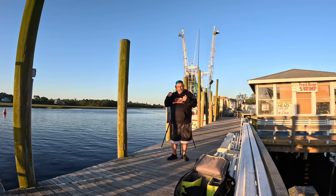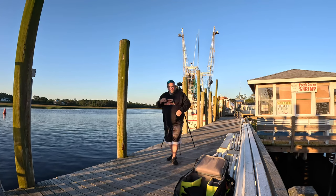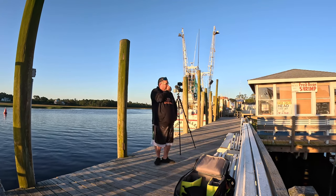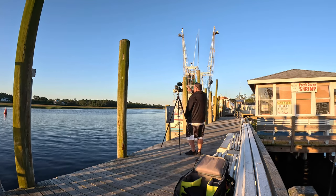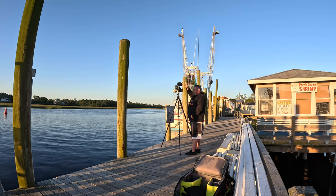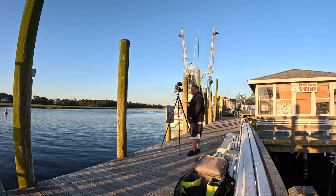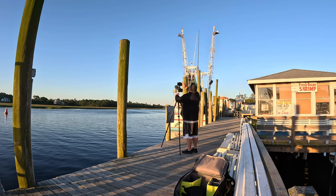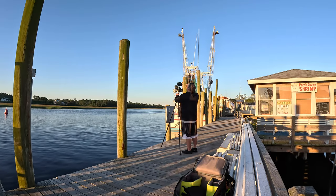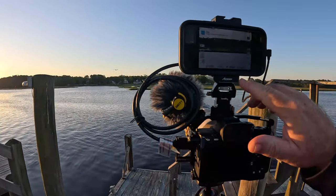This monitor is pretty cool, but my only gripe is that I can't look through the EVF. It's taking me a little more time to get used to tracking the birds while looking at the monitor instead of through the EVF. Let's see if we can get some good shots of flying birds — we've got some seagulls flying, let's see what happens.